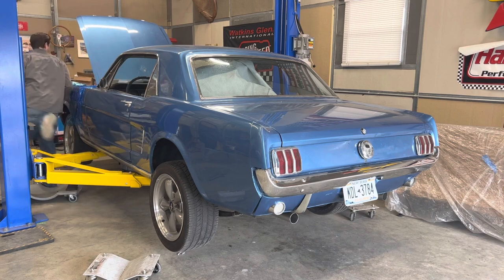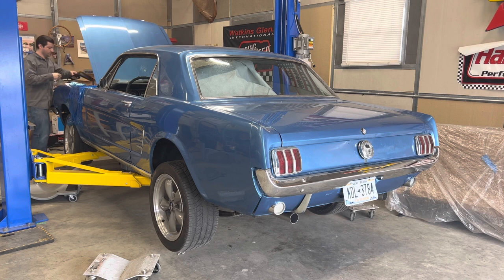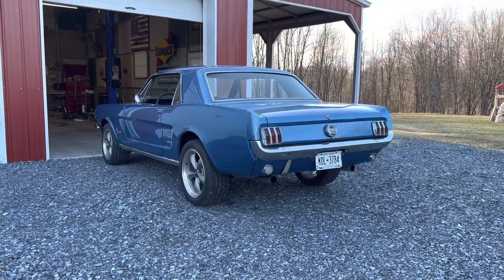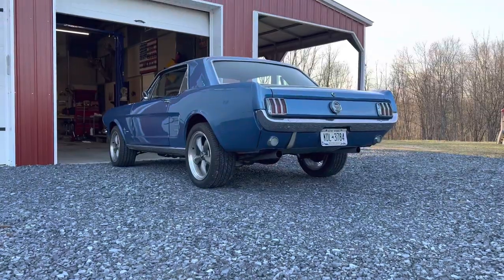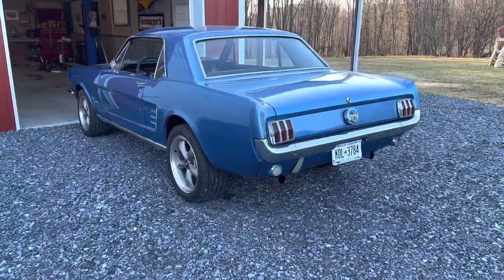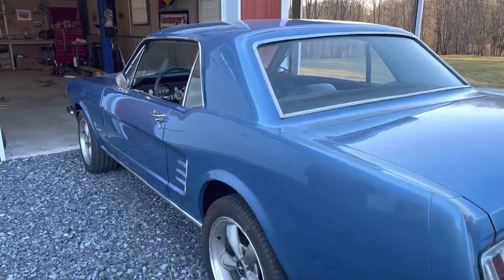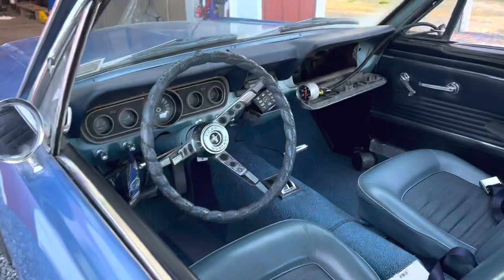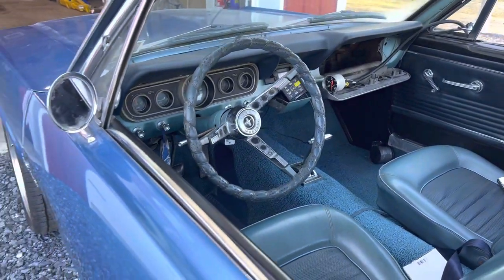I also had a driveshaft made for this, which I will showcase in a different video. Right now I want to focus on the AOD TV cable. I wanted to take it out for a drive, but I couldn't because you don't want to drive the car very far without having the TV cable adjusted — you will blow up the transmission pretty quickly. So I made my own bracket to try to work with the cable that came with the transmission, but I just couldn't get it to work right.